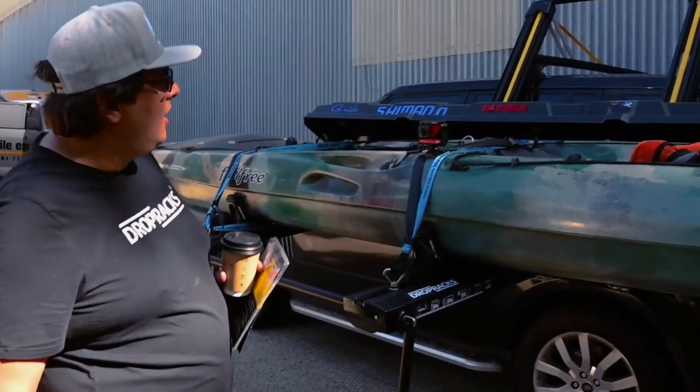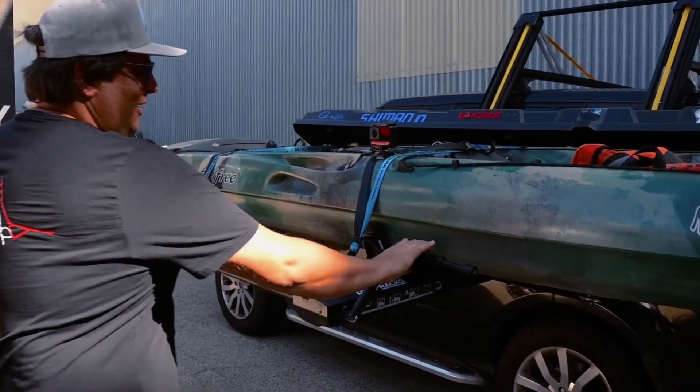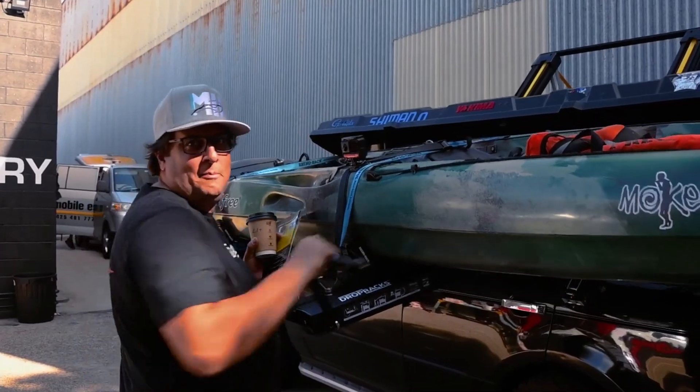I've got it loaded up with some gear and this is how easy it is. Coffee in hand, flyers, and I'm gonna wind this thing right up. Obviously there's a bit of load on it, but I'll tell you that's a lot easier than lifting my kayak up onto the roof.